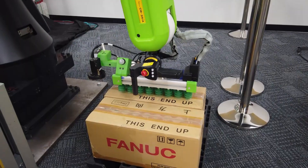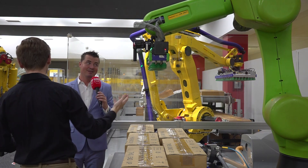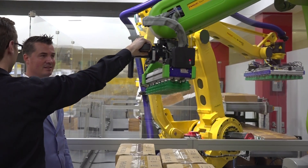So we'll give it a shot right now. I'm excited to see this because honestly it looks like a massive machine that would be hard to move. So again, fully collaborative — all I have to do is hold in the three-position switch on the bottom and I'm able to fully drive the robot.